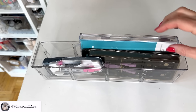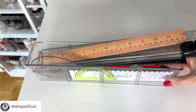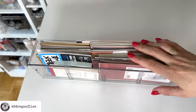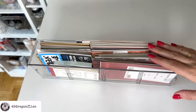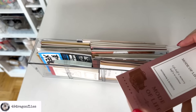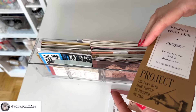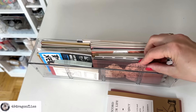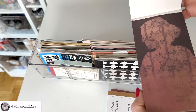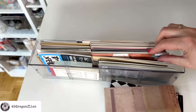Box number two — not very exciting: three different compasses. Next one also not very exciting: rulers and protractors. This one is a little more fun — these are all like fun little notepads, and I think these were all from Your Creative Studio boxes. They are really fun, I just don't tend to grab these.